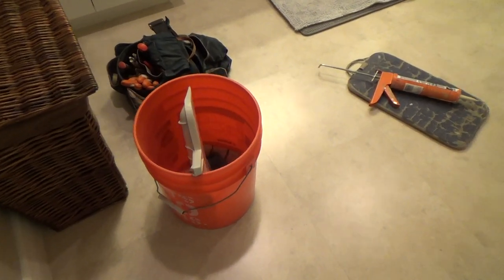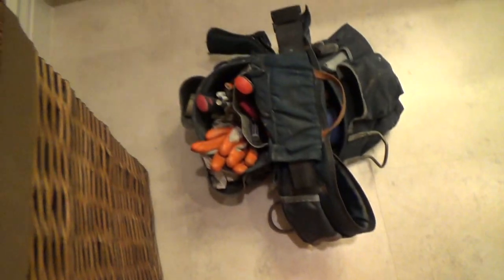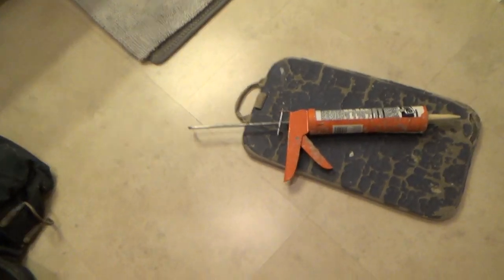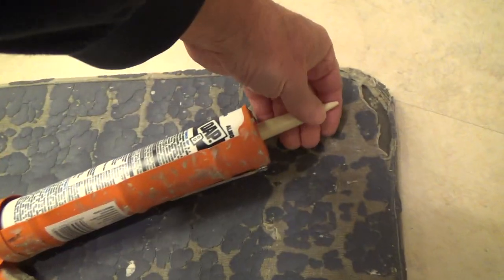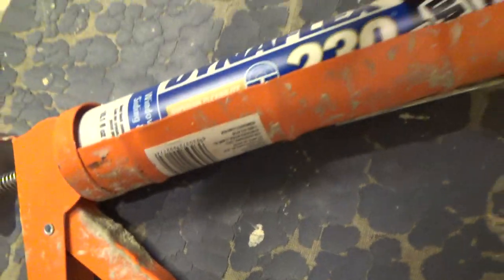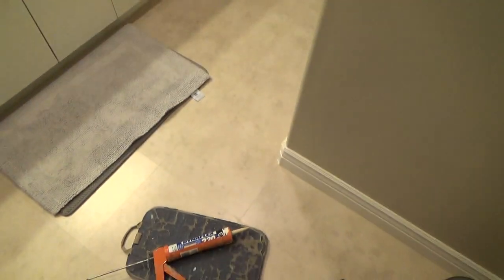My project today has to do with a Homer bucket from Home Depot. I've got a sponge, a rag, and my nail bag. And yes, I've got caulking — let me show you what kind I'm using.